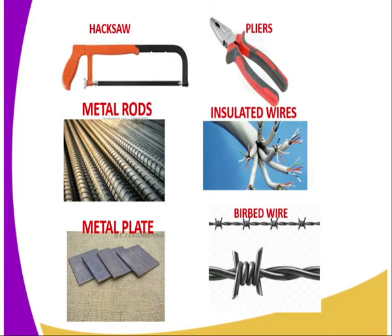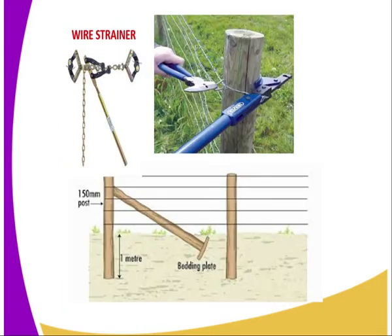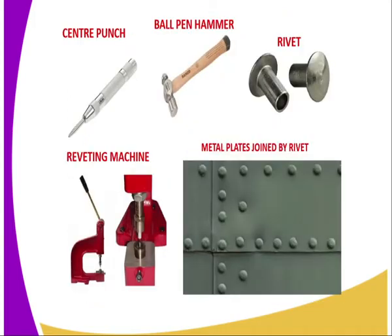Then we have a plier. A plier is used to cut wires. There are several types of wires — we can have insulated wires, for example the ones used in electricity, and you can use a plier to cut them. Then we have the barbed wire and also the plain wire. You can also use a hacksaw to cut a plain wire. Then we have the wire strainer, which is equipment used during tightening of wire during construction of a fence, especially at the corner. If you want to make the fencing lines taut enough, you must use a wire strainer.